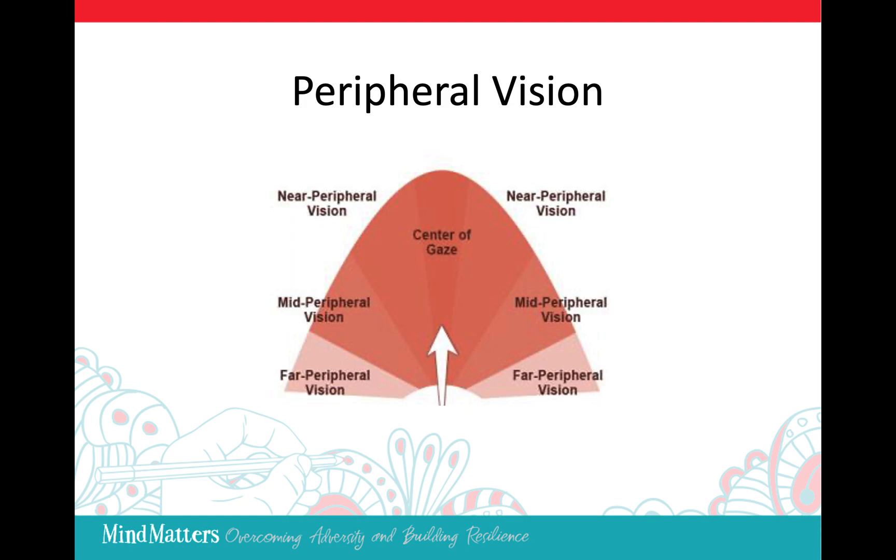Open your arms out to a point where you can see the fingers when they wiggle but not when they are still. This is your far peripheral vision.